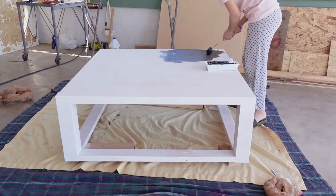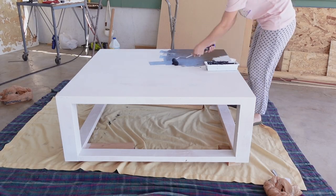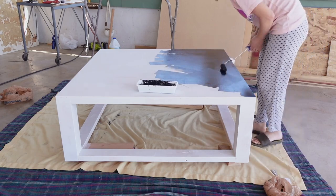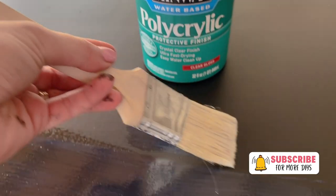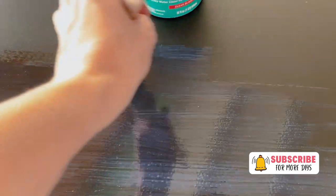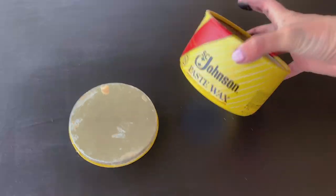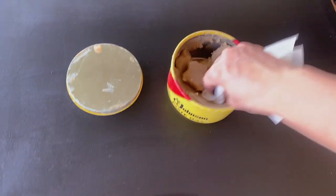After applying the first coat, I noticed the MDF top looked a bit rough — it needed to be sanded before painting or priming. So I sanded it down at that point and applied two more coats of black paint. Because MDF tends to get ruined pretty fast, I used a gloss clear finish over the top just where the MDF was. Since I still wanted a matte look, I applied paint over it again and added some furniture wax just for mild protection.